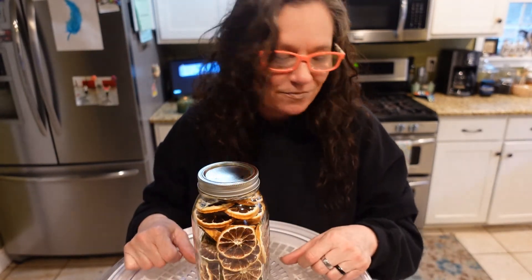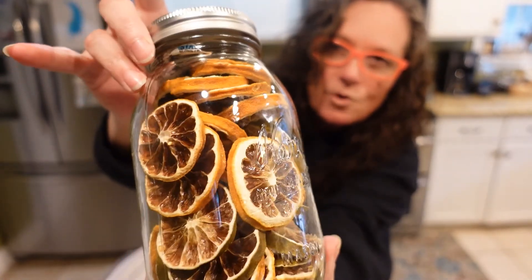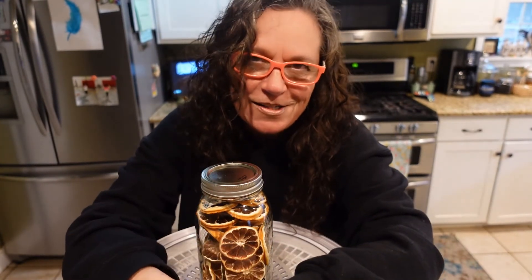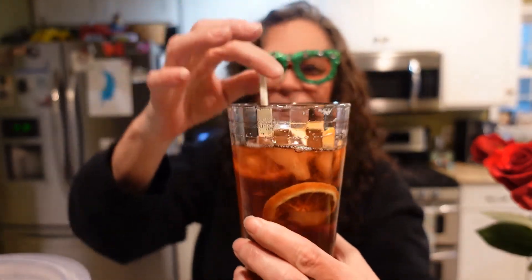Aren't those beautiful? They just turn out so pretty. Hope y'all give it a try — God bless, guys, thanks for watching! You just have to wear them over your glasses to look cool and be able to see at the same time. Cheers — enjoy your lemon tea, have a good one guys!